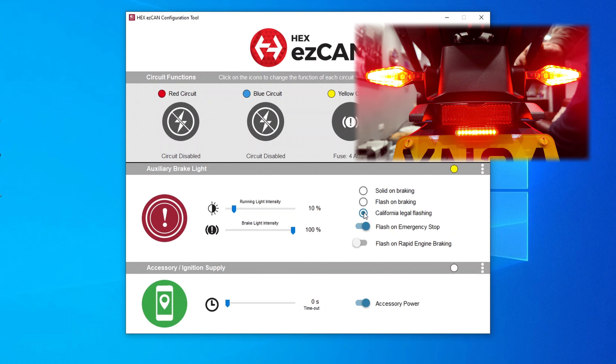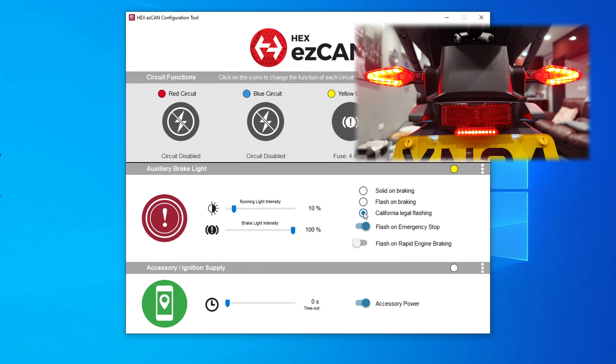When you apply the brake with California legal flashing, it flashes for a few seconds and then goes to a solid brake light. There's no reason why you can't use that in the UK or other countries - if that's your preference you can set it to that.